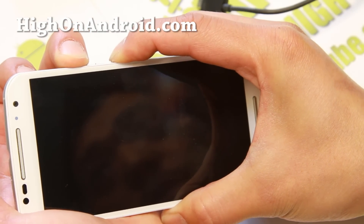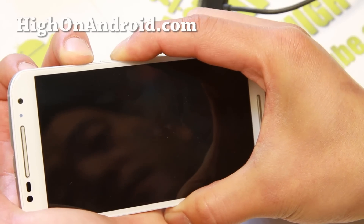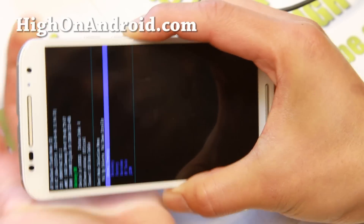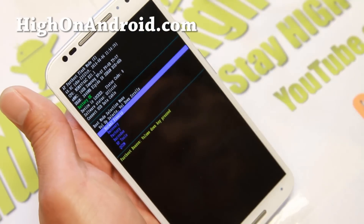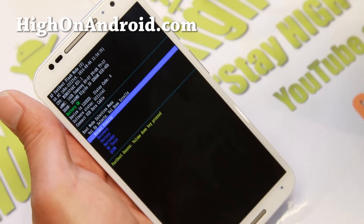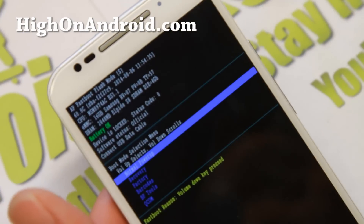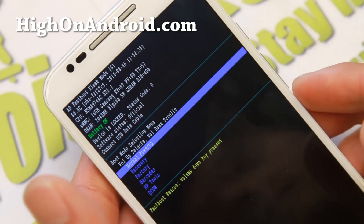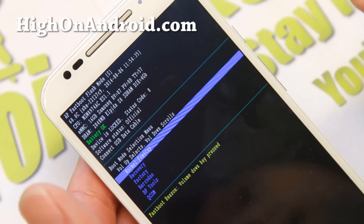Hold the buttons down for about five to ten seconds until you see the fastboot menu. If you don't see anything after ten seconds, let go of the power button and try again. If it boots into regular mode, try holding a little bit longer. As you can see, this is the fastboot mode — make sure you have enough battery.